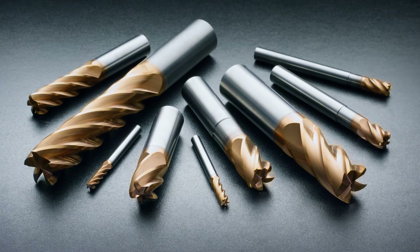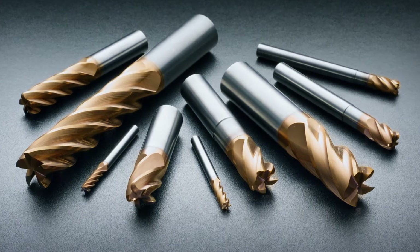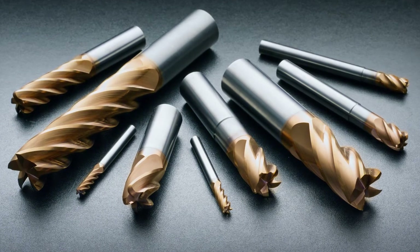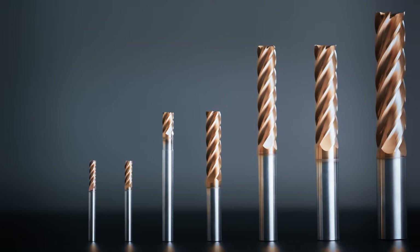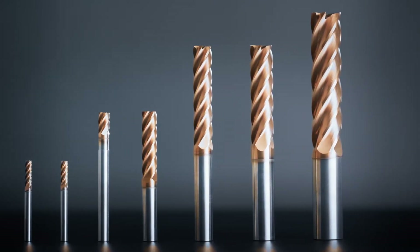Let's talk a little bit about the SSI 5 Plus product offering. These will be available in standard, stub, long, and extra long lengths with reduced neck options available. Our initial stock standard offering will include imperial sizes starting at 1/8th diameter up through 1 inch cutting diameter with various radius options available starting at a square end through 190 thou radius. If a non-stock size is what you need, Dataflute has you covered. From modified standards to full made specials, we will work with you to make the tool for your requirements.